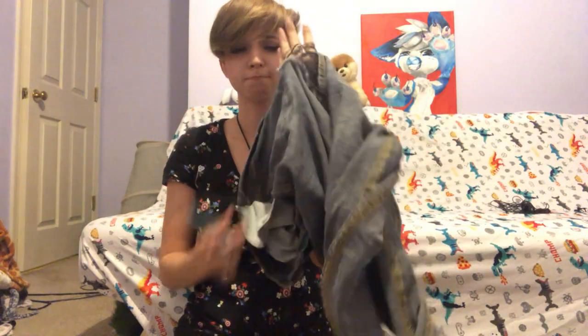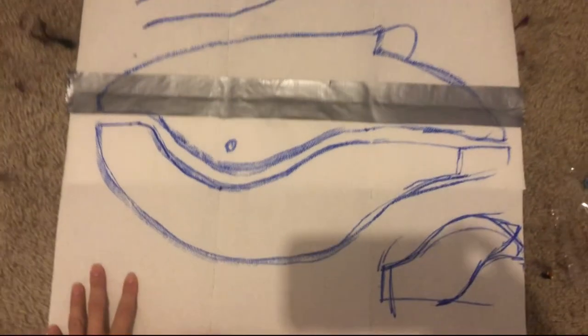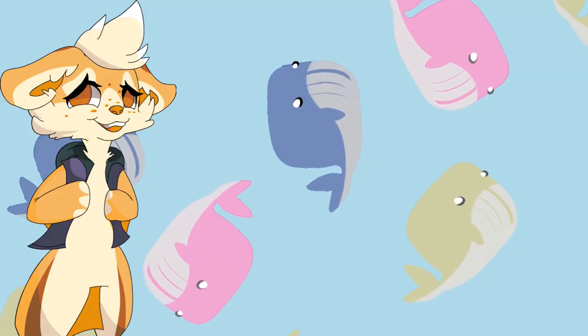I used some jeans that were so torn it would make SpongeBob blush. I don't own a printer so I just drew the pattern on some paper towels — not very zero waste of me I must admit, but I'm saving the pattern so it evens out.